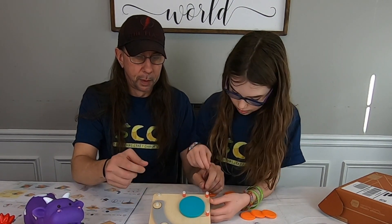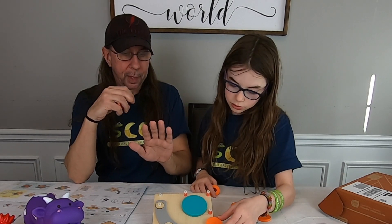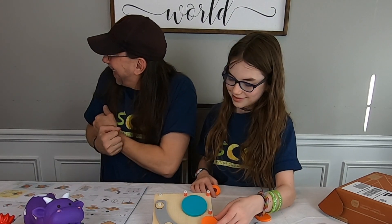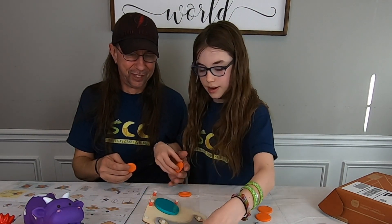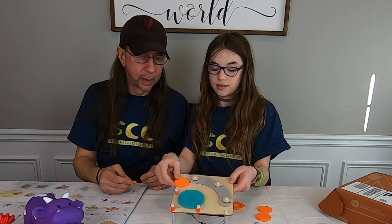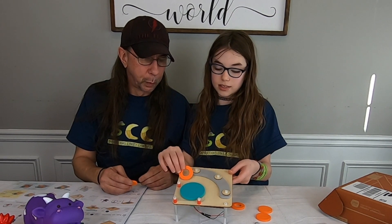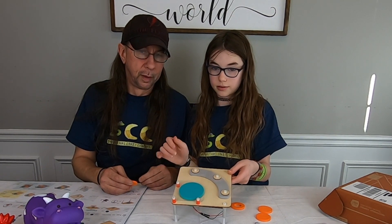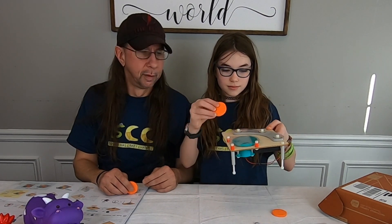Okay, so this is a normal circle — it's gonna hit me right in the head. Oh, that didn't hurt! So this is a normal circle and this is a ring. I don't know — we're gonna have to do a test outside to find out which goes farther.